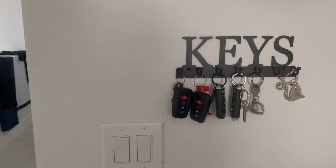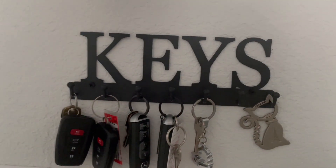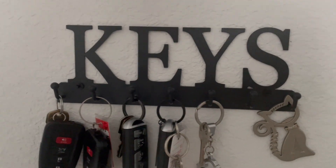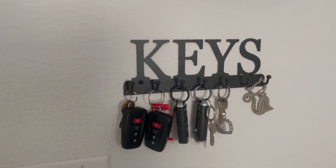It used to take me like 10 to 15 minutes to find my keys before. I even put a bottle opener on it, just in case. It can hold multiple sets of keys and even small items like a hat or scarf.